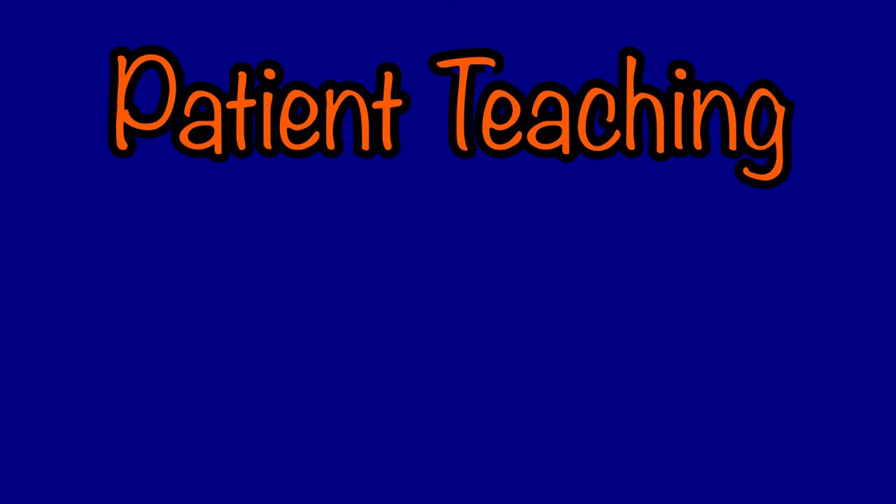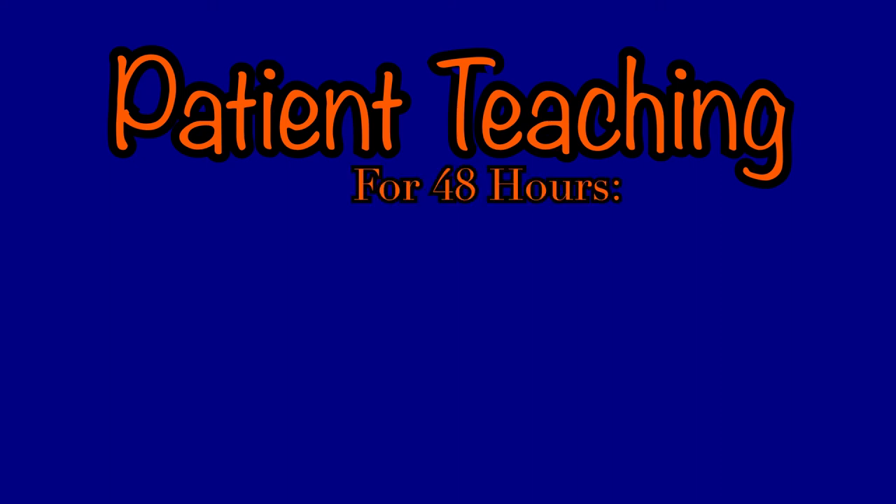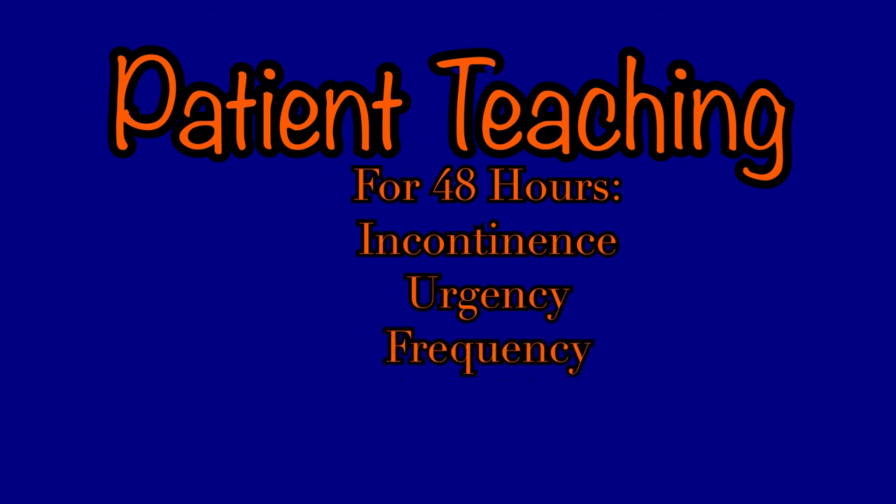After removing a Foley catheter, take the time to do some patient teaching about what to expect. Over the next 48 hours, they may experience incontinence, urgency, frequency, dysuria, or urinary retention. If these things occur within this time frame, please inform your nurse, but these are not abnormal after Foley removal. If they continue to occur after the 48-hour window, the patient may need to be assessed by an appropriate clinician.